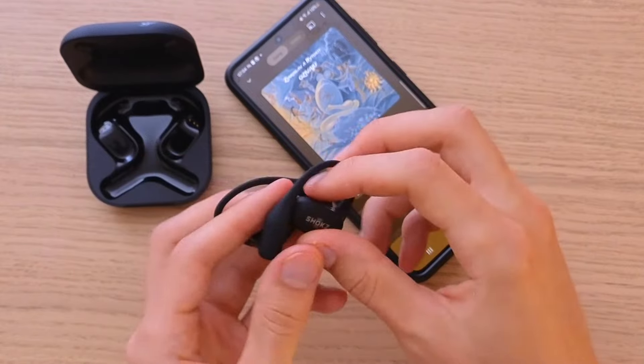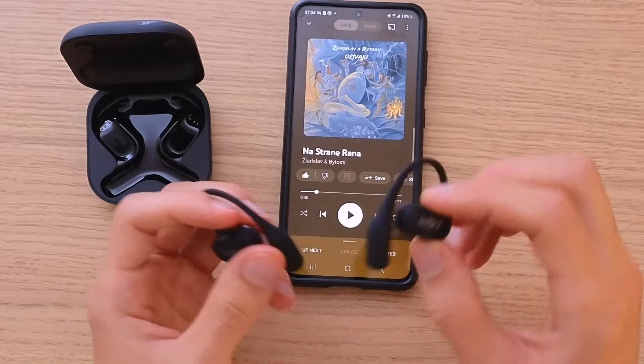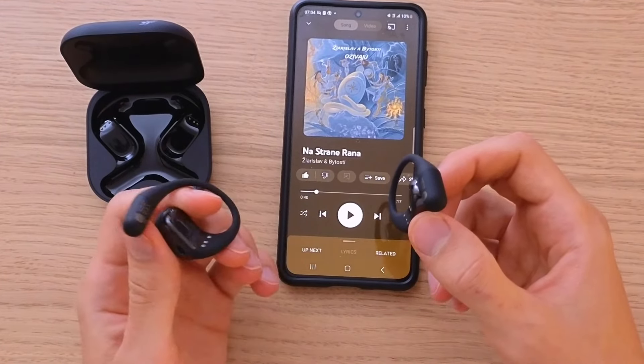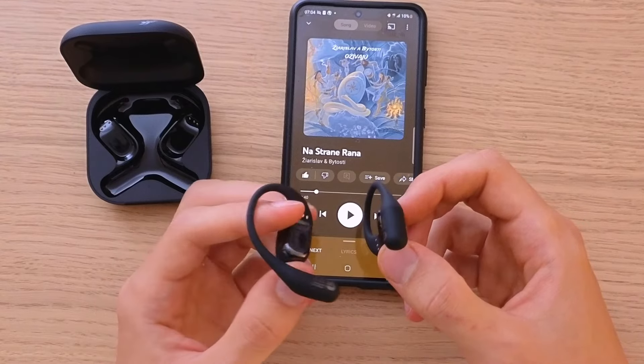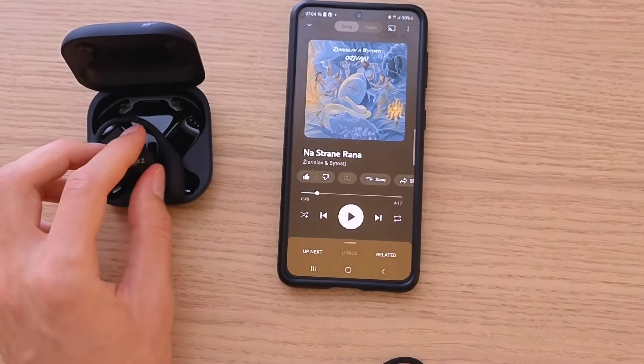That's pretty much it — how we can connect your Shoks OpenFit to your phone. Hope I helped and gave you a little bit of value on how to pair them. Thank you very much. If you liked this video you can write down below in the comments that it helped you. Thank you very much guys for watching and have a great day, goodbye.